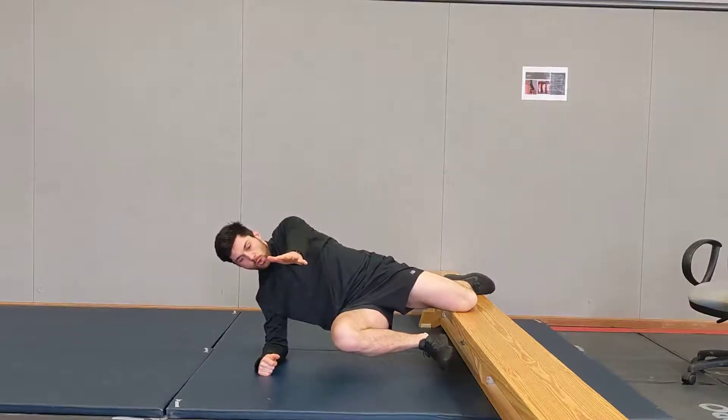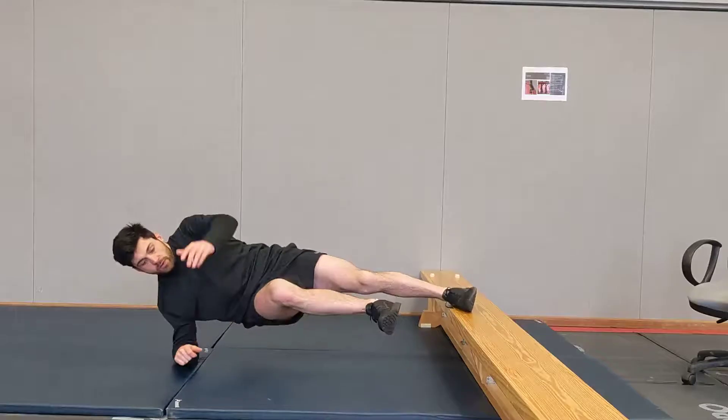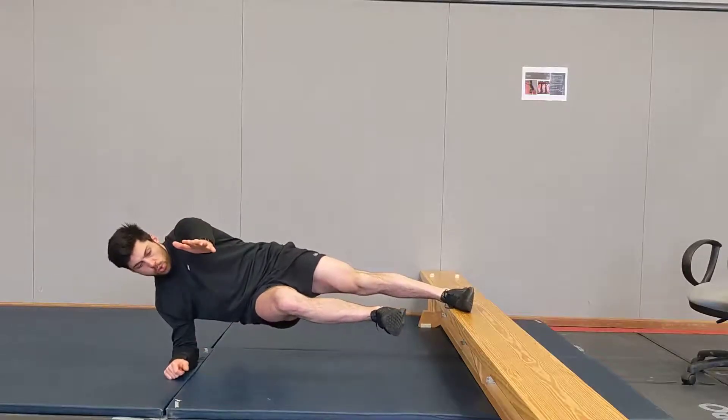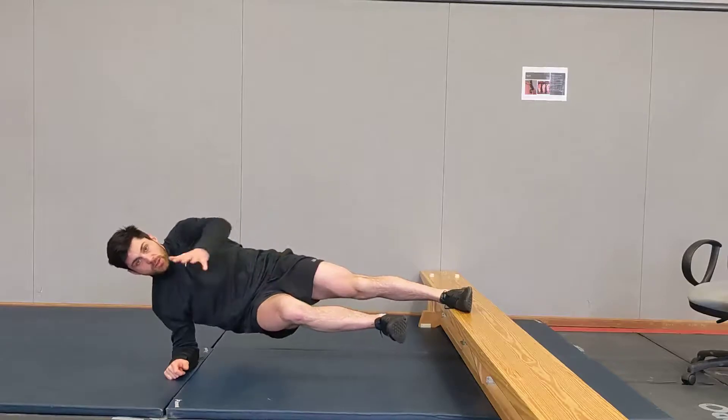Don't let this come back. So that's the easier version, which is still pretty difficult. The harder version — and again, we've got these abs switched on and inner groin switched on.